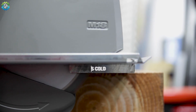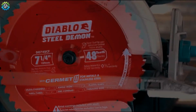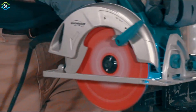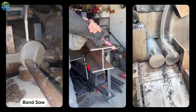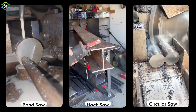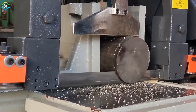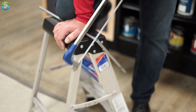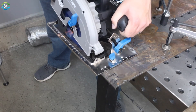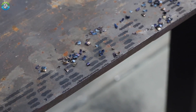Sawing is one of the most straightforward methods for cutting metal. It involves using a blade with teeth to slice through the material. There are various types of sawing methods, such as band sawing, hack sawing and circular sawing. Band saws use a continuous loop of toothed metal to cut through large metal bars, while hack saws are commonly used for smaller tasks. The primary advantage of sawing is its ability to make long, straight cuts with a relatively smooth finish.